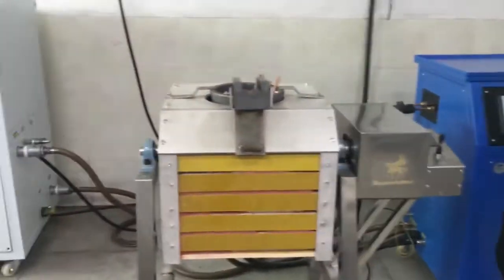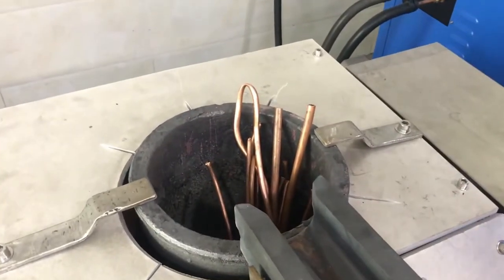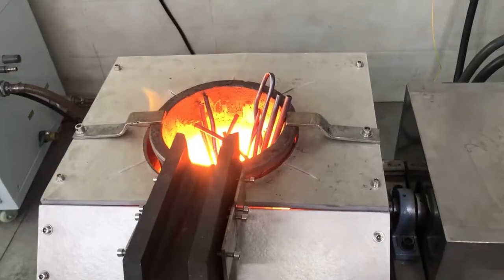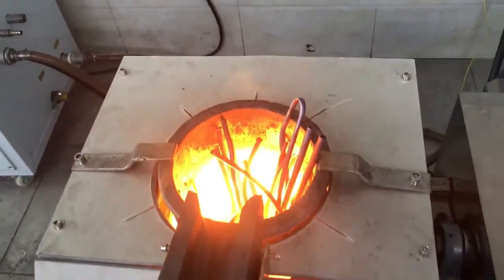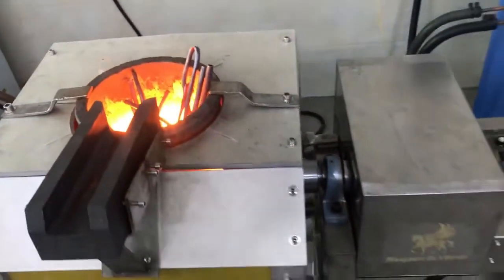Check this — some flux is coming out. For now it's already melting. About 8 minutes, more or less.